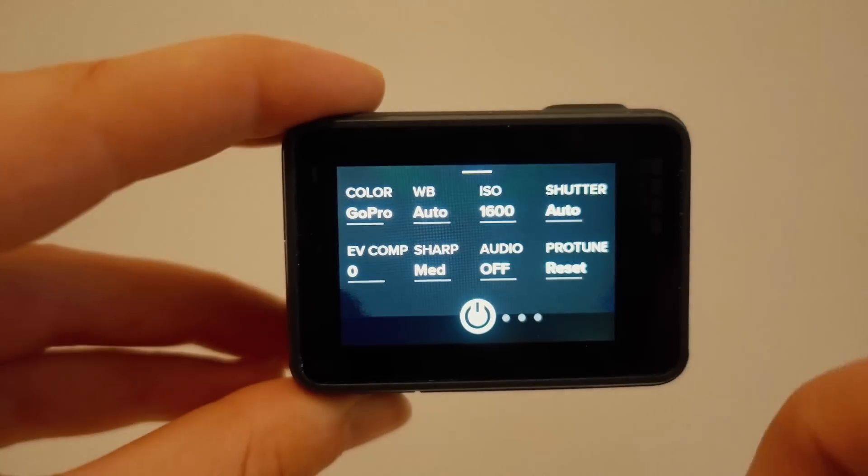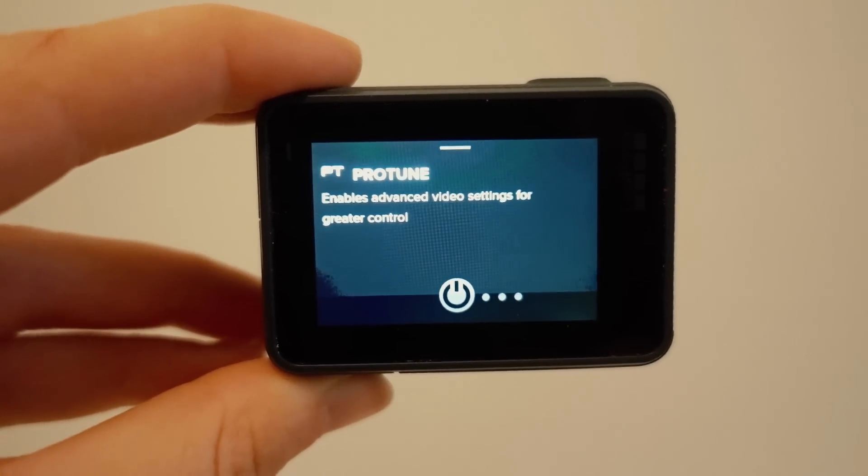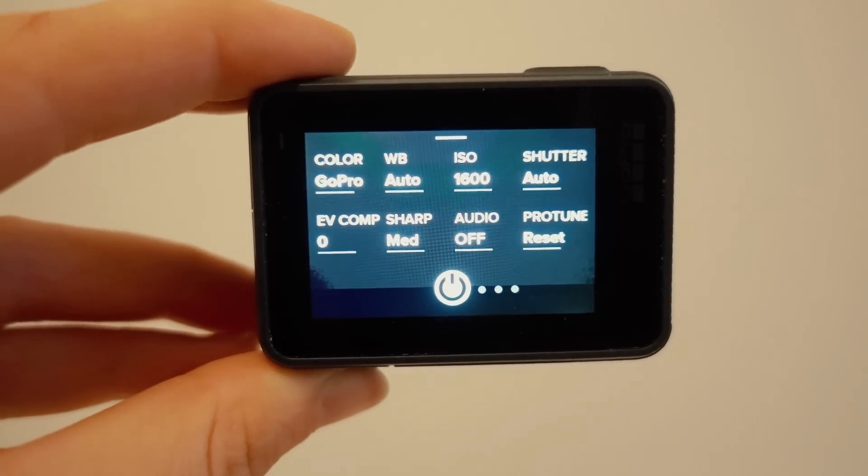First order of business is to turn Protune on. This makes your image much more flat and a little bit less saturated.